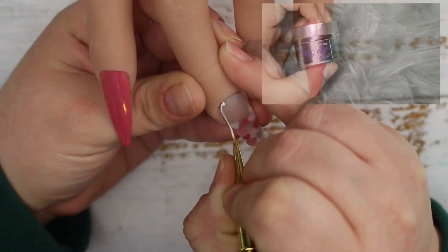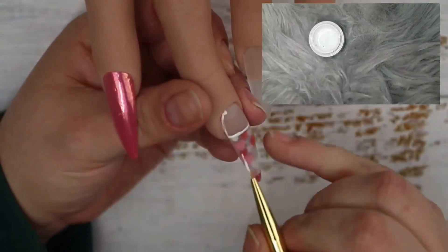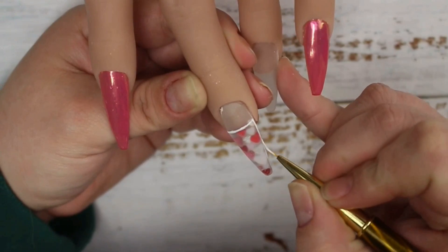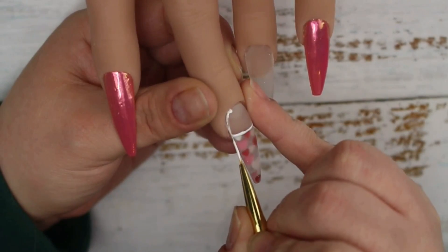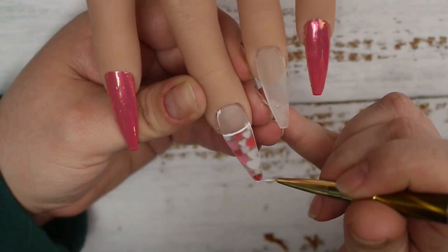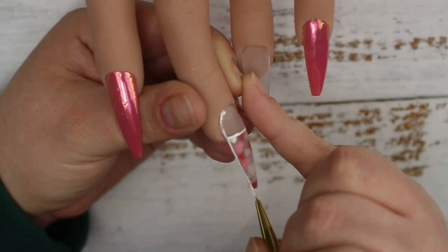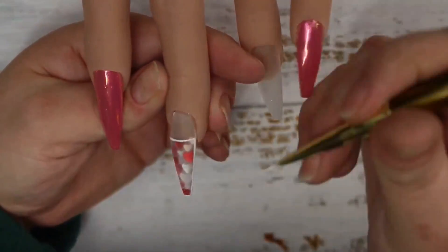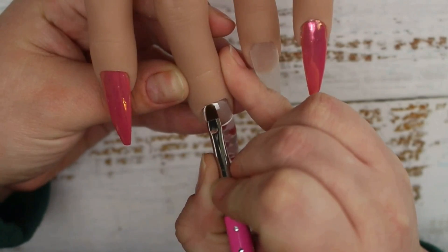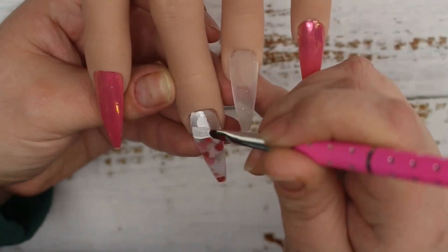Now that our base layers are all prepared, I'm going to start working on the nail art. I've switched to a fine detail brush with my sugar effect gel from Indigo Nails and I'm creating a border around the whole nail — first adding a line where the clear part meets the glitter, then trimming the whole nail. I then switch to a slightly thicker brush and fill in the top part of the nail. I do two coats to make sure it's fully opaque, curing each for 30 seconds.